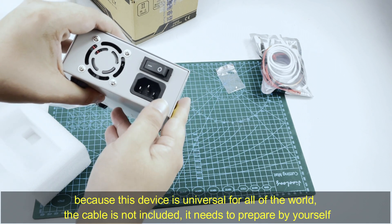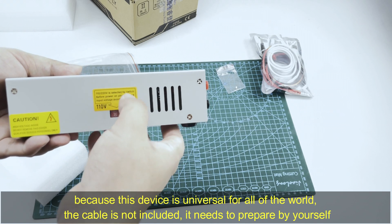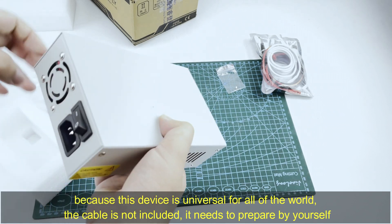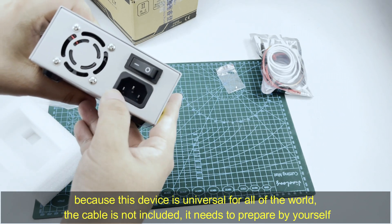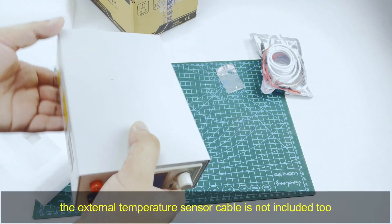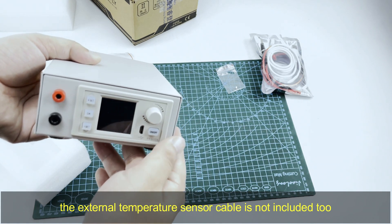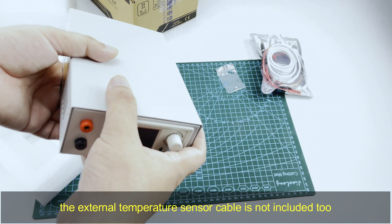For the input AC power cable, because this device is used all over the world, the cable is not included — you need to prepare it yourself. And this device does not contain the external temperature sensor cable either.